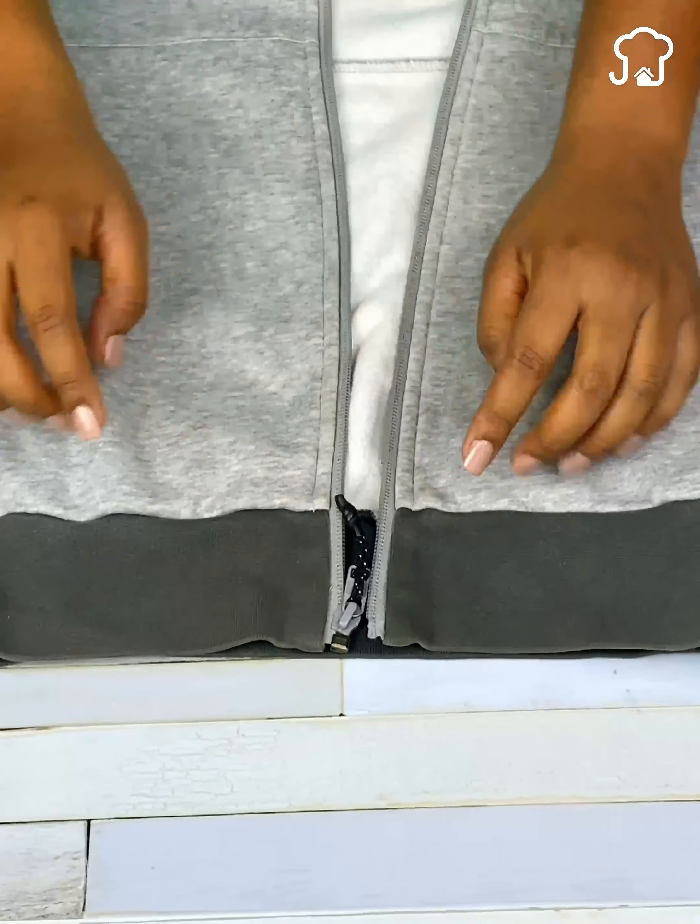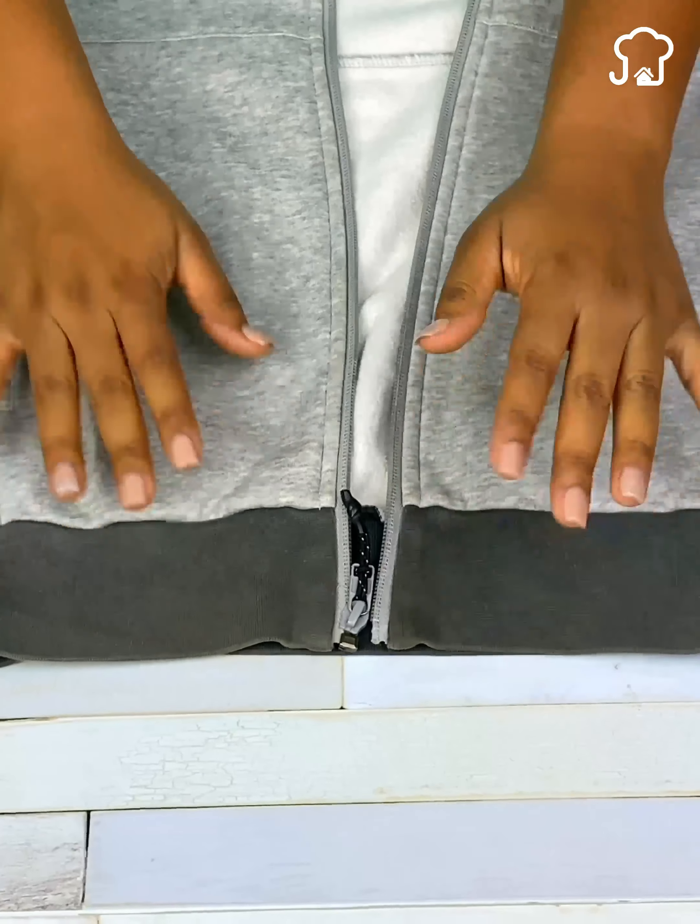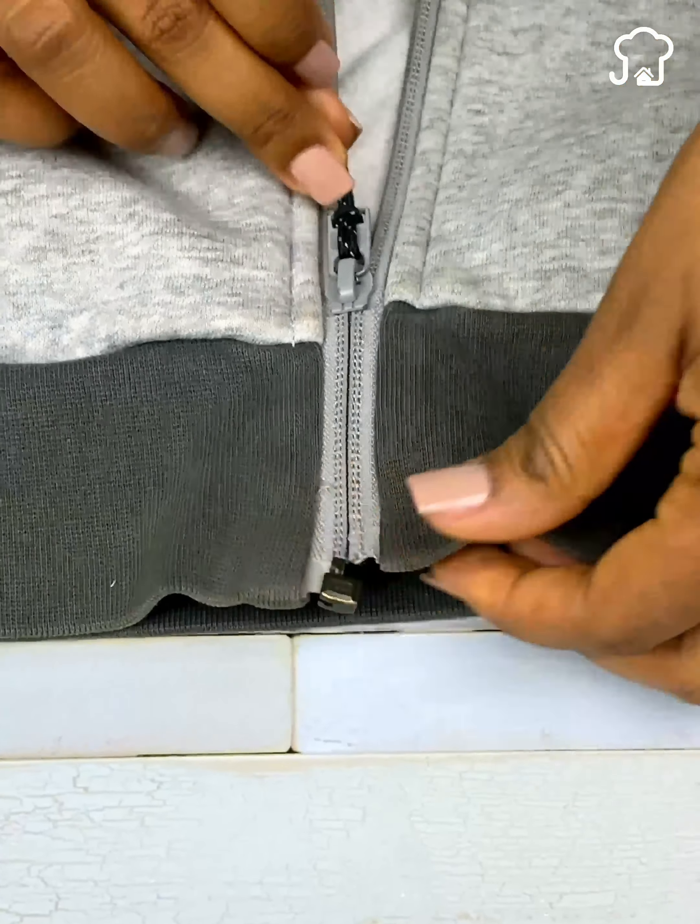The tailors do not want you to know this secret. When you find out about this, you will never have damaged zippers again.